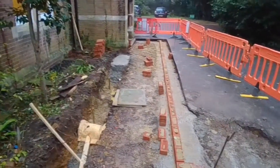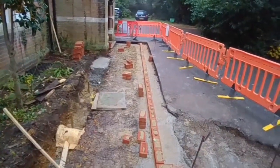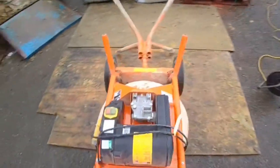So on Friday they set out the course, got to finish off the concrete now. From here up to the...